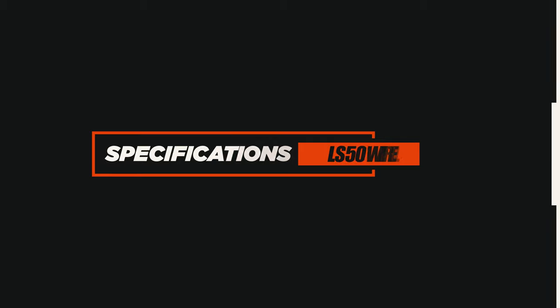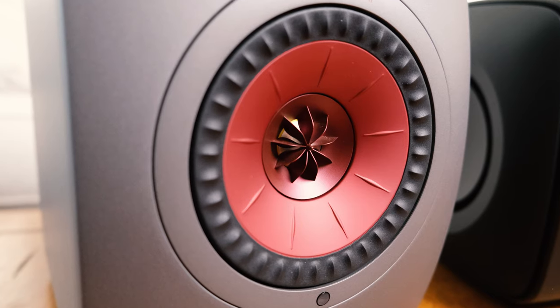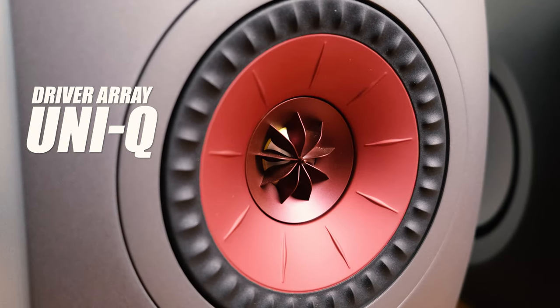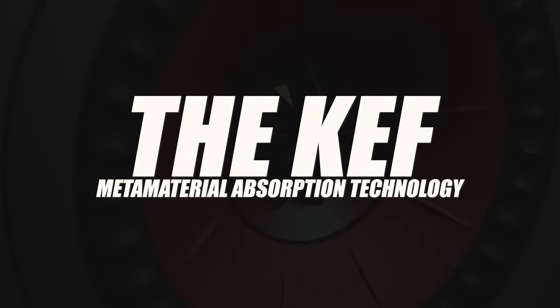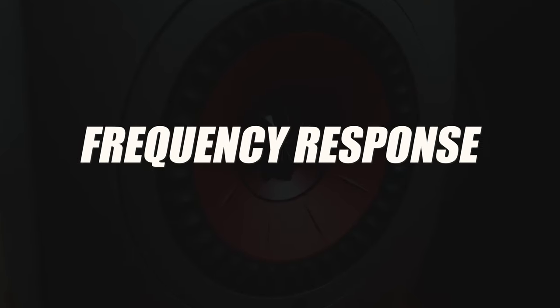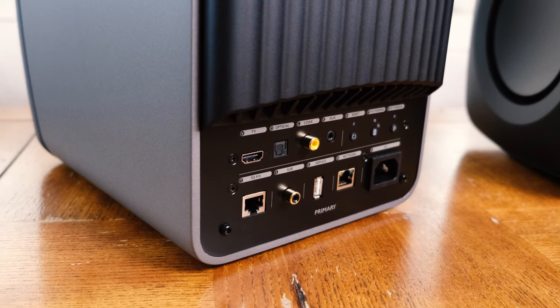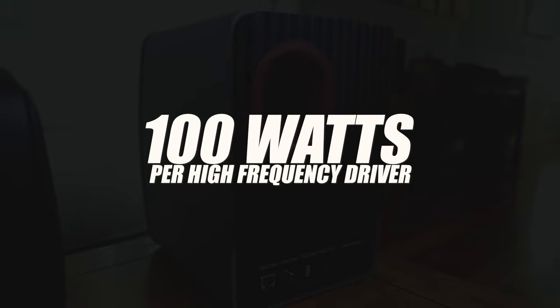A good way to get started is to quickly go over the specifications of the speakers. The LS50 Wireless 2 is an all-in-one speaker system that streams virtually from any source by leveraging AirPlay 2 or Chromecast. On the front of the speaker, you'll find the Uni-Q Driver Array, featuring a 5.25-inch aluminum mid-range driver and a 1-inch tweeter.